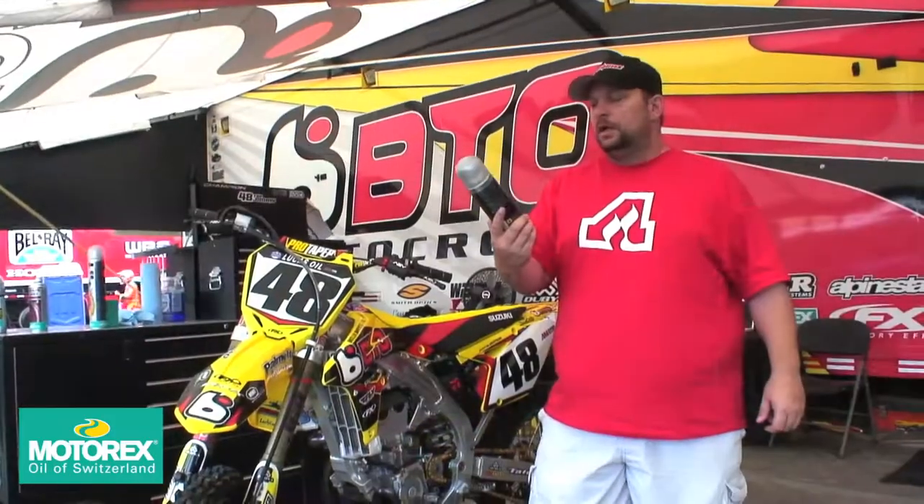Get Motorex and be just like the btosports.com team. Motorex Universal Spray — Joker 440 they call it. Check it out. This stuff's good for anything.